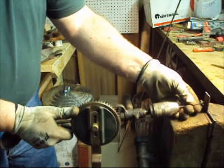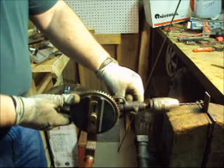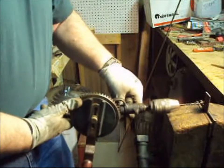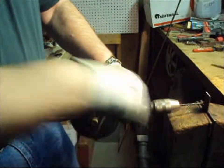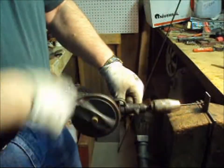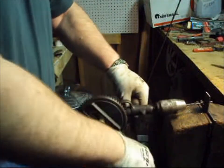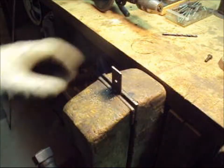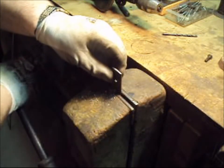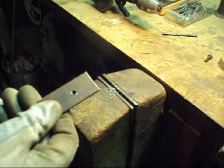Line up the drill bit with the punch mark, set the drill against my stomach, and crank the handle. We now have a nice hole in our steel plate ready to be tapped.